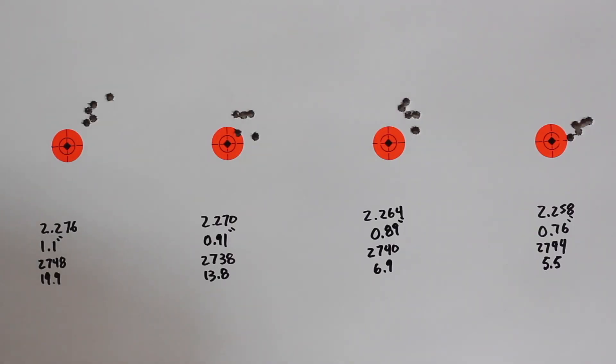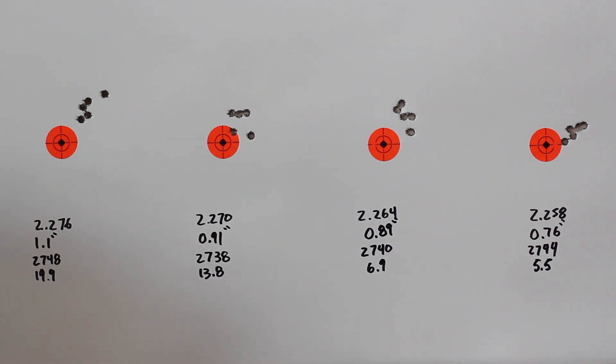Back at the bench taking a look at our groups today. The first group at 2.276 overall length shot the worst at 1.1 inches, 2748 feet per second and a 19.9 SD. Moving on to 2.270, we shot a 0.91 inch group, 2738 feet per second and a 13.8 SD. Next at 2.264, a 0.89 inch group, 2740 average with a 6.9 SD. Our last group at 2.258 — shortest overall length — we shot a 0.76 inch group, 2744 and a 5.5 SD.